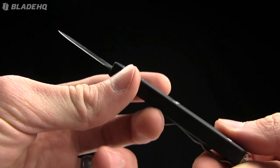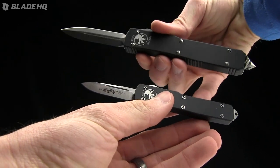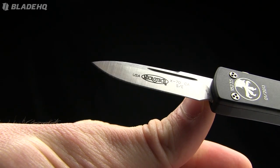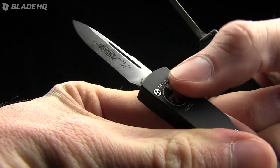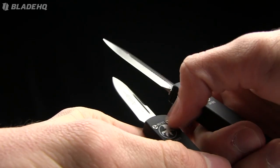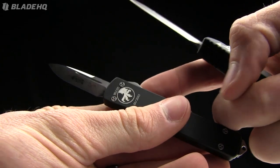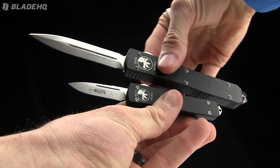We'll go over the specs on it and compare it to a regular-sized Ultratech. The UTX-70 has an overall length of five and a quarter inches, a blade length of 1.9 inches, made from S35VN steel. It's got tri-wing screws on it, and we do sell a tool for that — kind of a pain, but that's one of the things you get from Microtech. The screws on the UTX-70 are smaller than those on the Ultratech. There's a quick size comparison.